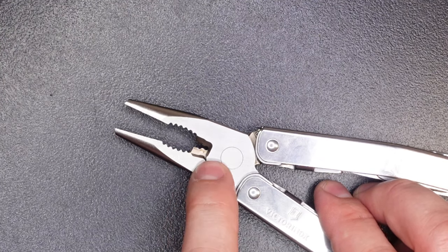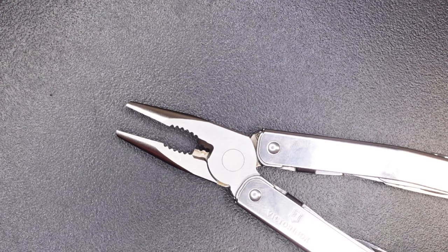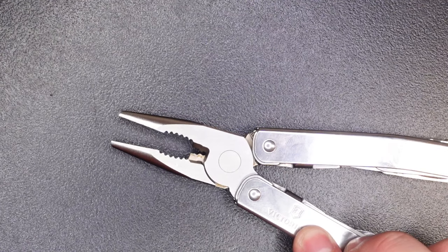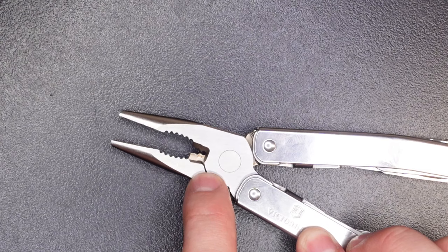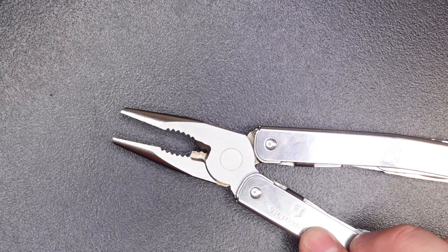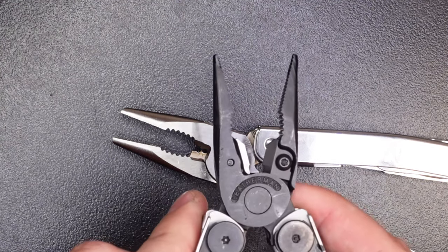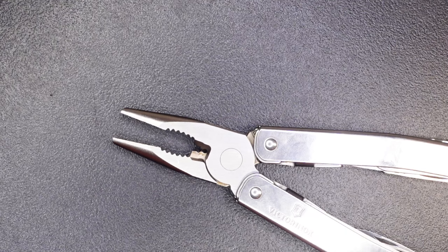A couple things to point out in the wire cutter area: they're not removable wire cutters like the Leatherman Wave series, but that's not a huge deal — I haven't actually damaged wire cutters before unless you're really abusing them. However, with the regular wire cutters, they have a second notch in there that I would have preferred to be a plain edge, like the Leatherman Wave. I don't think that second notch really helps — if anything, it's a hindrance when cutting larger diameter wire that might not fit neatly into that notch.